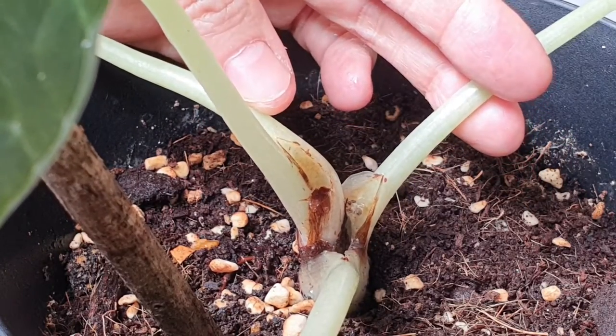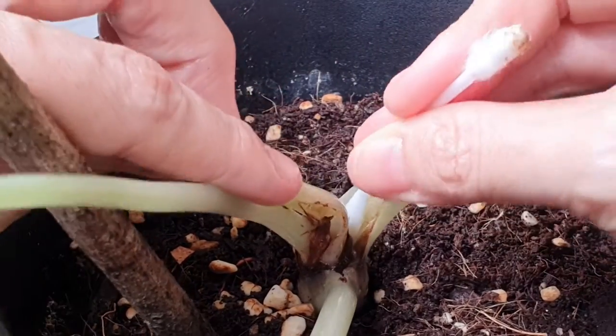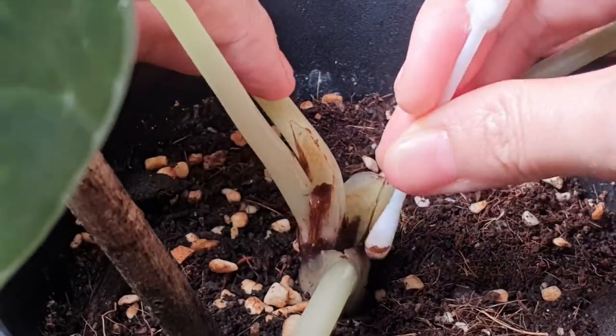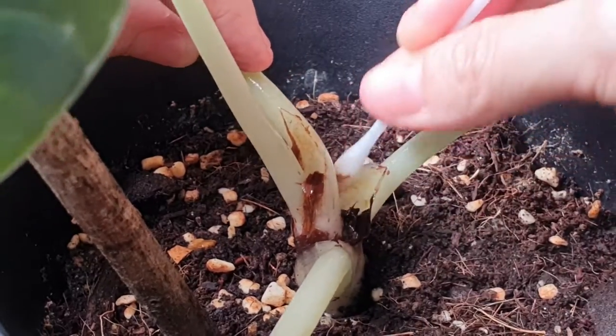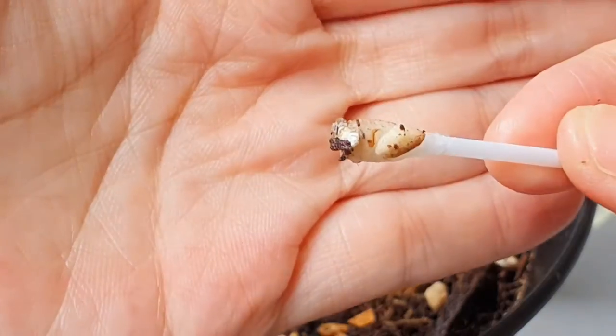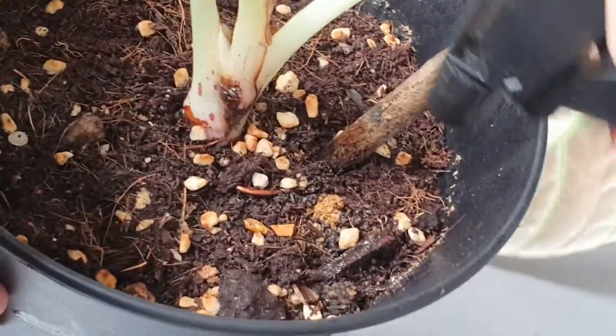If you find it too dry, you can spray some neem oil water, or what I did was use vinegar, just to make it more liquid so that I don't accidentally squash the stem.